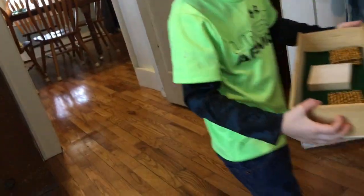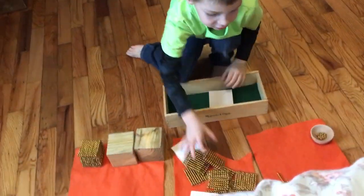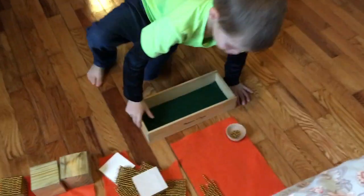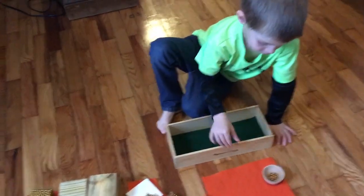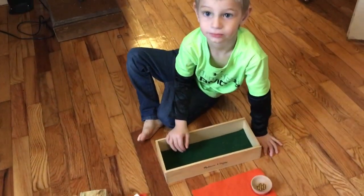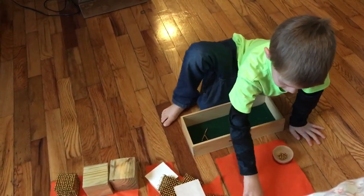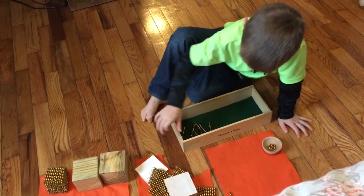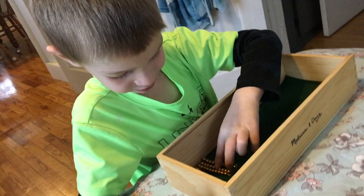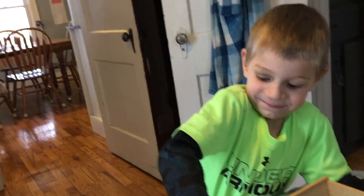Okay, should we try another one? Why don't you take those back to the hundreds shop and then see if you can bring me home six tens. Six tens is the same as 60, so maybe you can bring me home 60 or six tens — and no units, just six tens please. [Child counts.] One, two, three, four, five, six. Okay, I brought you home one, two, three, four, five, six. You brought me home six — thank you so much, that's exactly what I wanted!